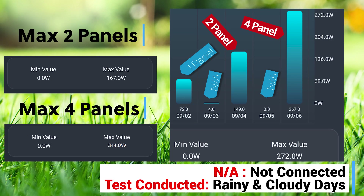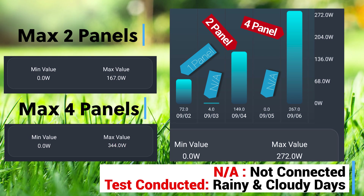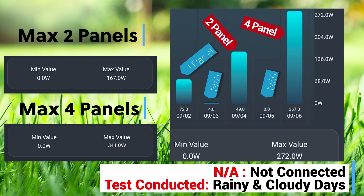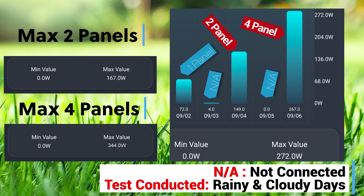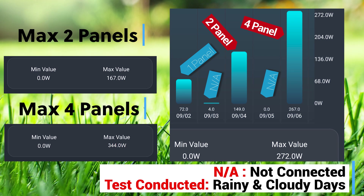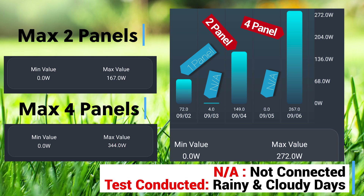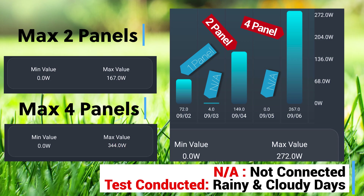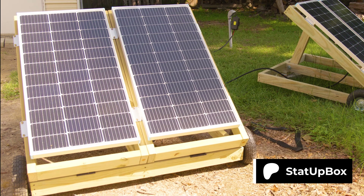Those batteries should charge up in no time. Looking at the app, we were doing around 167 watts with the two 100-watt panels installed before. On mostly cloudy days like today we're seeing 272 watts, with a spike up to 340 watts for a few seconds. After a few weeks of testing, we went from a day and a half to two days to charge the batteries down to just a couple of hours a day.